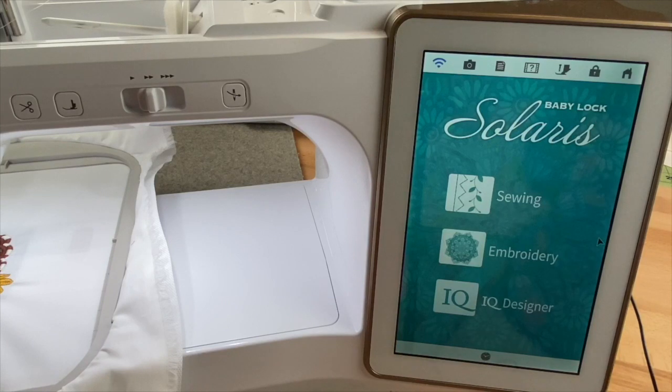I really like to do quilting blocks in my Solaris, and I like it whenever I can create a quilting design around an embroidery design. The design that I've just stitched — I'm going to show you how I'm going to create my quilting design around Jenny Henny, which is a free design you can grab over at embroideryshop.com.